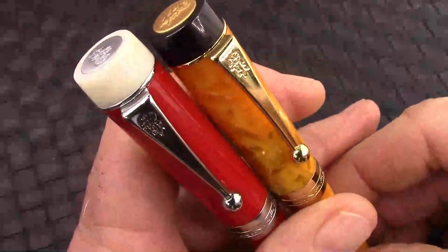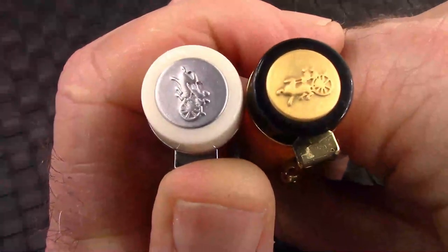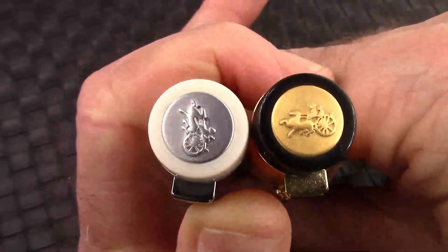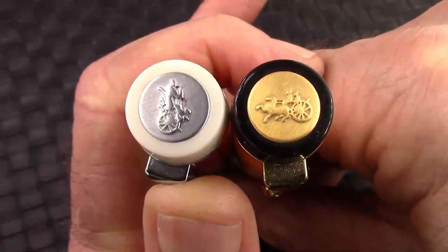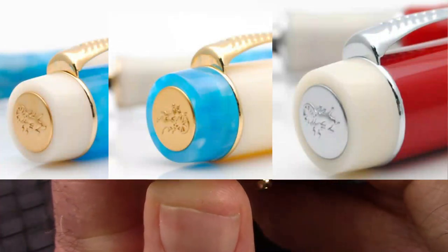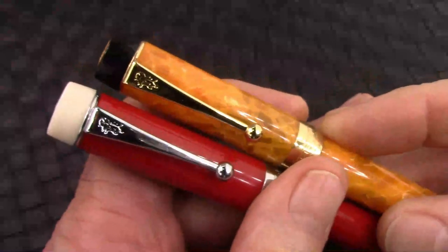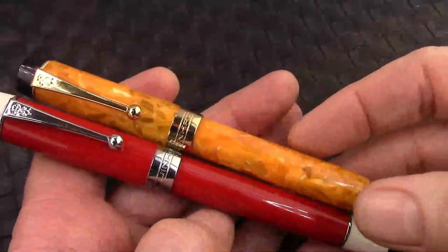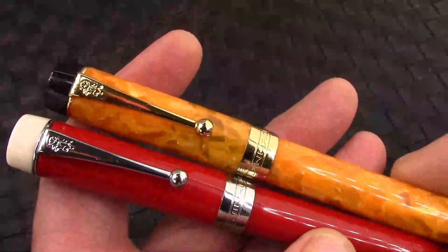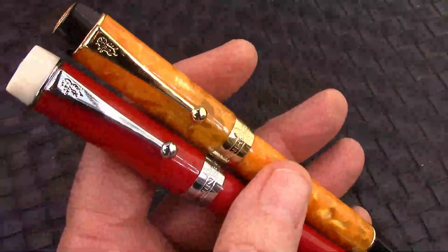Here we have the pen reassembled, but I wasn't able to correct the orientation of the chariot and the inlay in that cap finial. Checking online, other pens show the chariot does sometimes get out of orientation. As we know, QC is not one of the fortes apparent in a lot of pens. And there's an orange one — a lot of variety. There's your difference between rhodium and gold-colored trim, white and black finials. Great design.